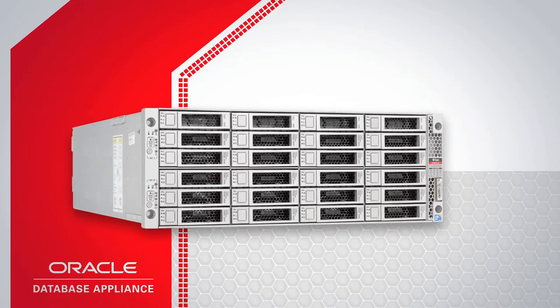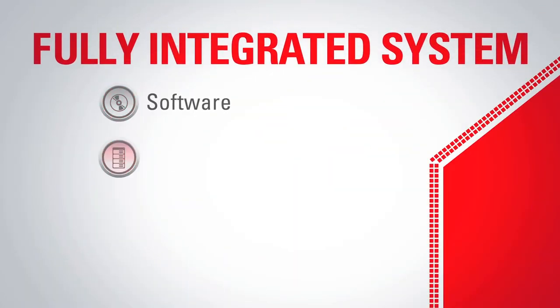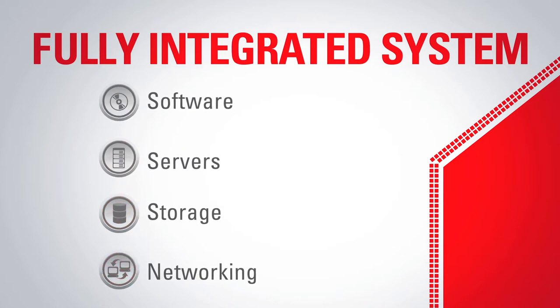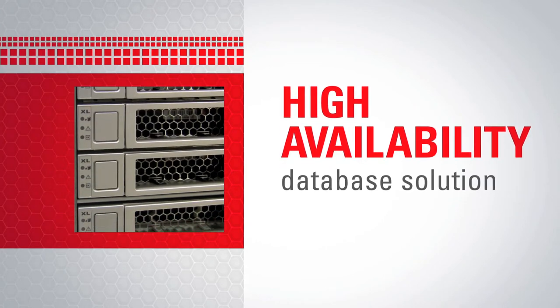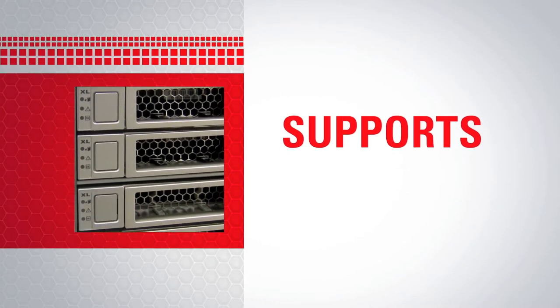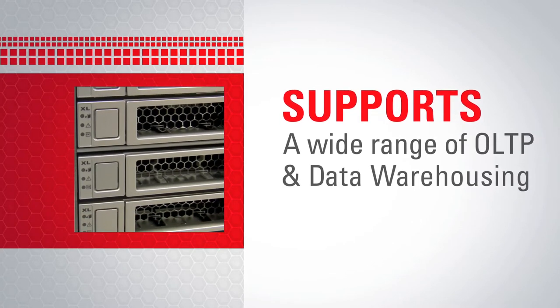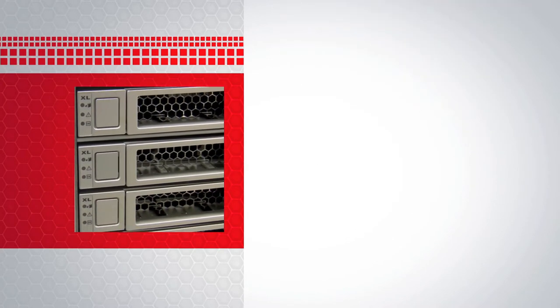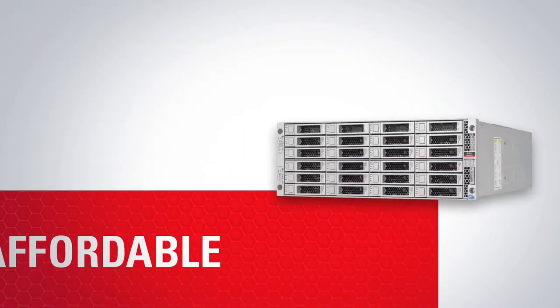Introducing the Oracle Database Appliance, a fully integrated system of software, servers, storage and networking in a single box. It's a complete engineered high availability database solution capable of supporting a wide range of homegrown and packaged OLTP and data warehousing applications. It's simple to implement, maintain and support, and it's affordable.